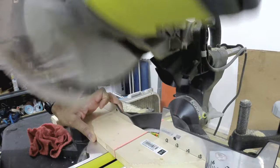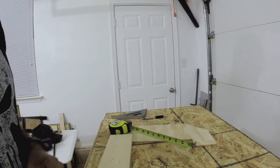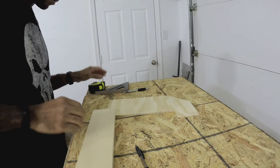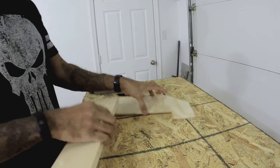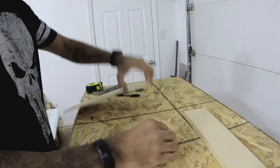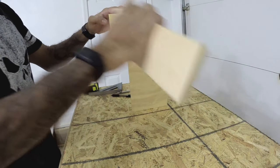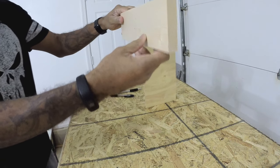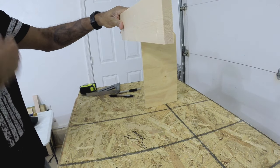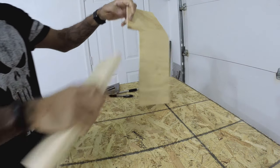I decided to do a coffin top style on the top of my keezer bar, so I started working on the coffin top. This went through a couple of changes as I designed it because I wasn't 100% sure on exactly how I wanted it to look. I did a couple sketches and started putting some pieces together. I knew I wanted the coffin top to get it higher and make it look more like a bar where you would pour a beer, and also to keep it high enough that my kids couldn't mess with the taps.